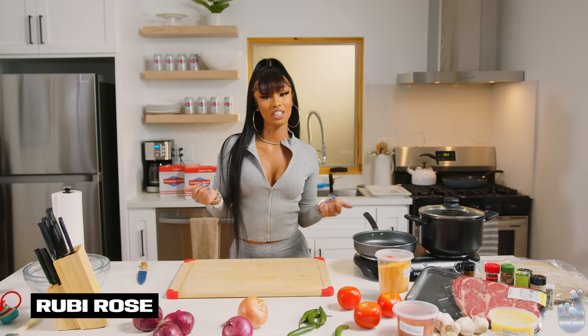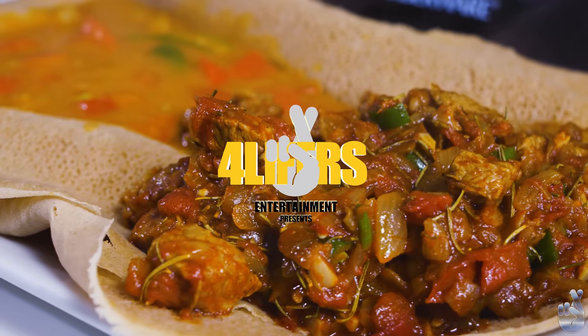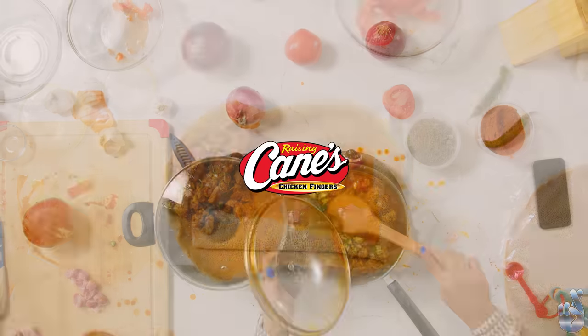What's up, everybody? You're watching In the Kitchen with Ruby Rose. Today we will be cooking injera with tibs and shiro. This episode of In the Kitchen is brought to you by Raising Cane's Chicken Fingers.